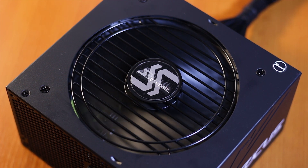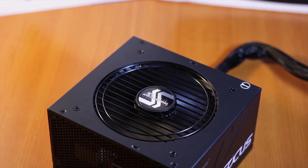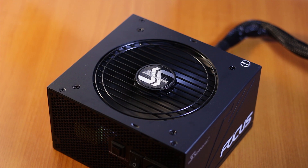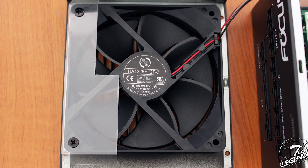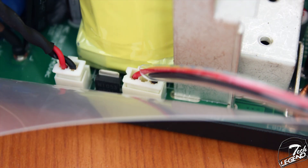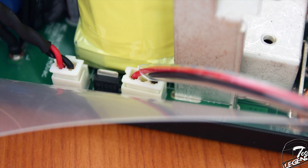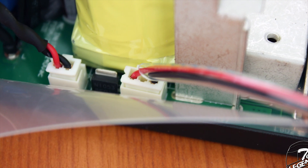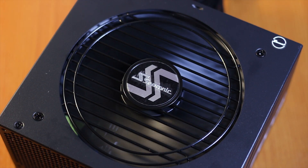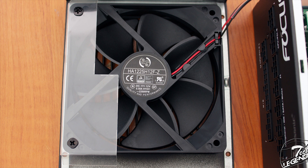The fan grill is identical with the one used on other Focus power supplies, even the original series — after all, it just has to keep fingers out of the fan. Behind it, there is a single 120mm fan with a maximum speed of 2200 RPM, using a 3-pin connector for both power and speed control. The fan is made by Hon Khoa, model number HA1225H12FZ.